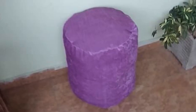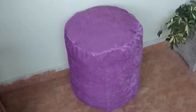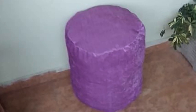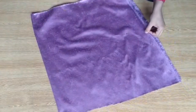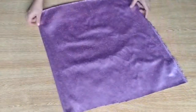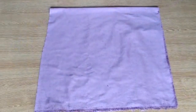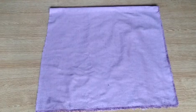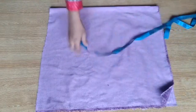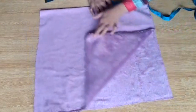Assalamu alaikum friends, welcome back to my channel. I'm Rabia Ahmed and I hope you all are fine. Today I am going to show you how to make a fabric bench. You can make two, three, or four — they are very easy and very cheap. You need 1.5 meters of fabric; it can be velvet, cotton, or any type of fabric except thinner fabrics.